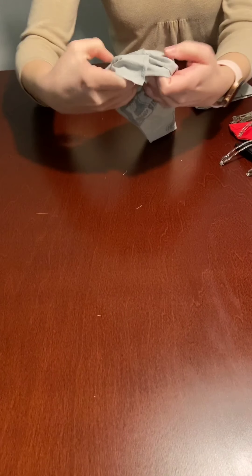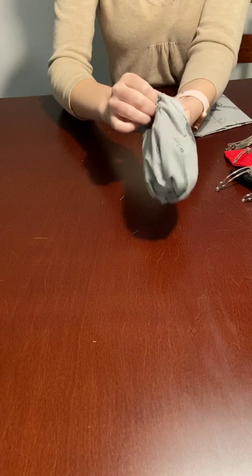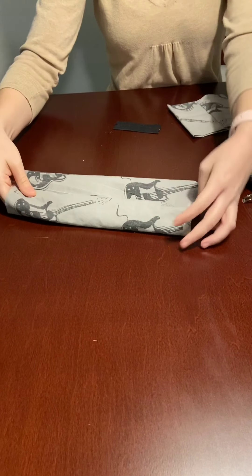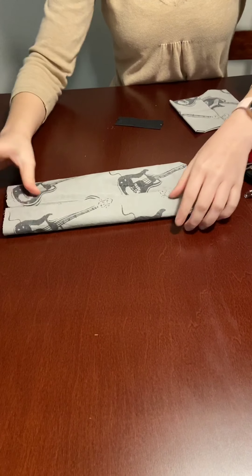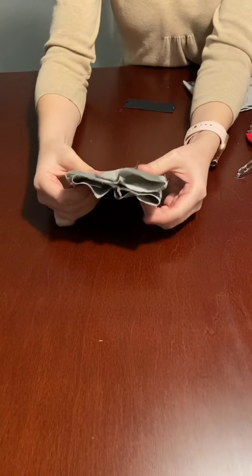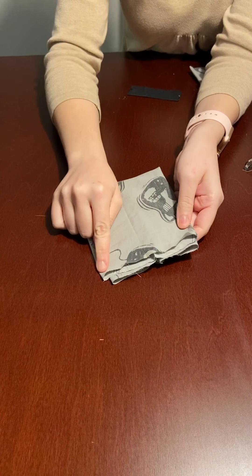Take this piece, flip it inside out so the pretty side is now out, then take the edges, match them up, and sew along the edge.